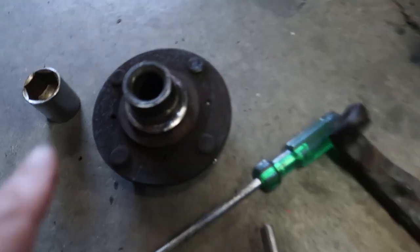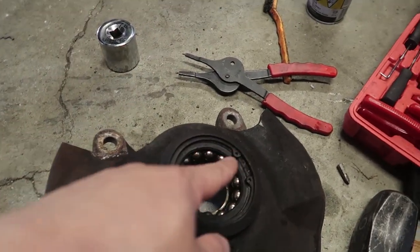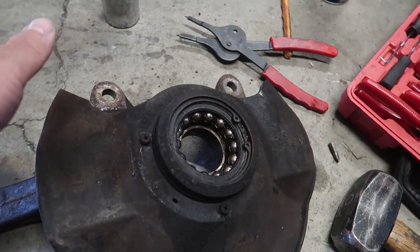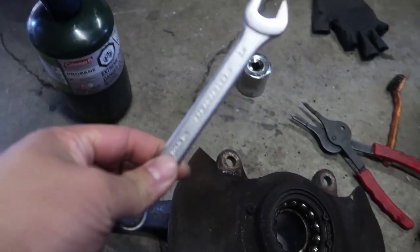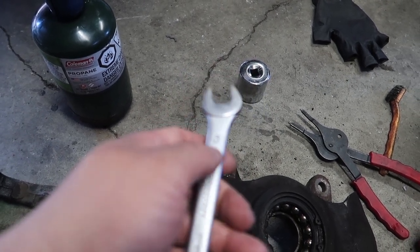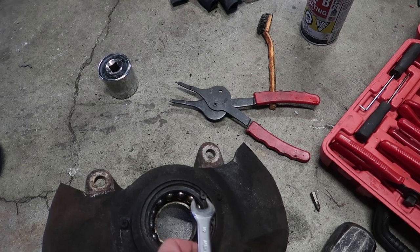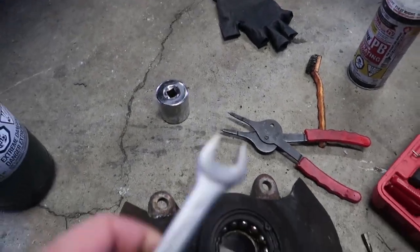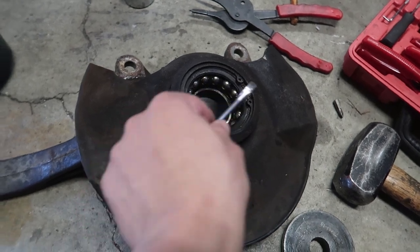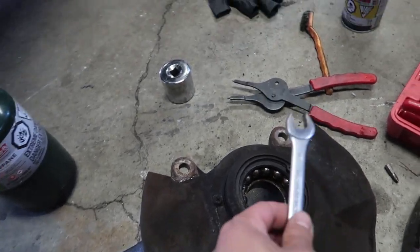So now I'm at the point where I pressed the bearing out. The inner race is stuck on the hub and the snap ring is also rusted into this part. I saw a couple of videos on how to possibly take it out so I'm going to try that method. What I'm going to do is take this half-inch spanner, make this edge really thin, then cut this part off, and hopefully I can use it to dig in and pop it out in a clawing motion ripping it out. I saw it done on video — not sure how well it works in real life, but it looks possible. It's just going to take a lot of grinding on this tool.